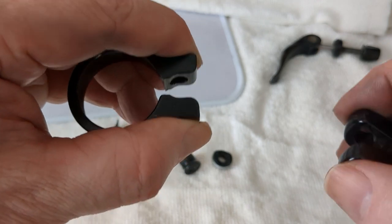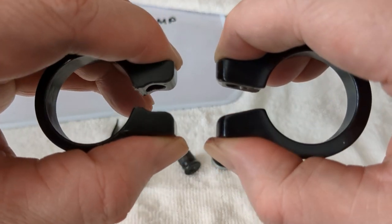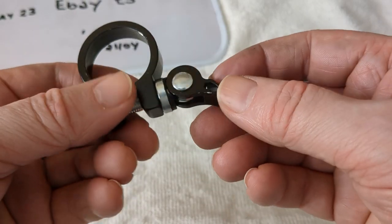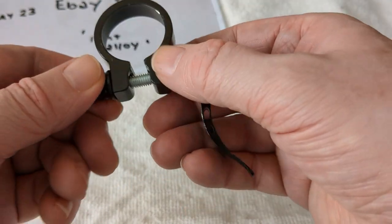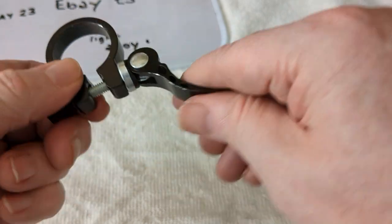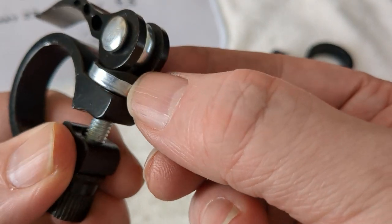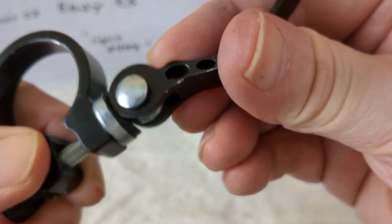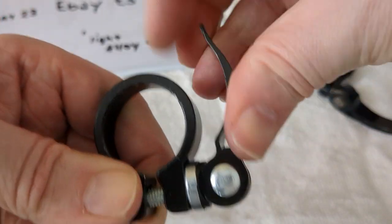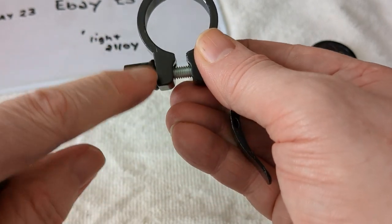Hold, squeeze — I had that bit in the wrong place for both of them. The groove bit is supposed to go to the outside to keep it stable, and I had it on the wrong side. So I've had it incorrectly installed the whole time — the groove should face outward to keep the clamp stable during tightening.